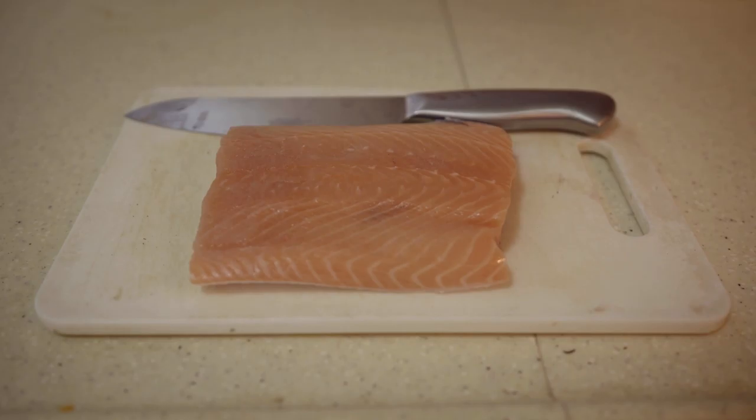Hi there and welcome back to Lunch Your Jeremy's. Today, we'll be making something with salmon.